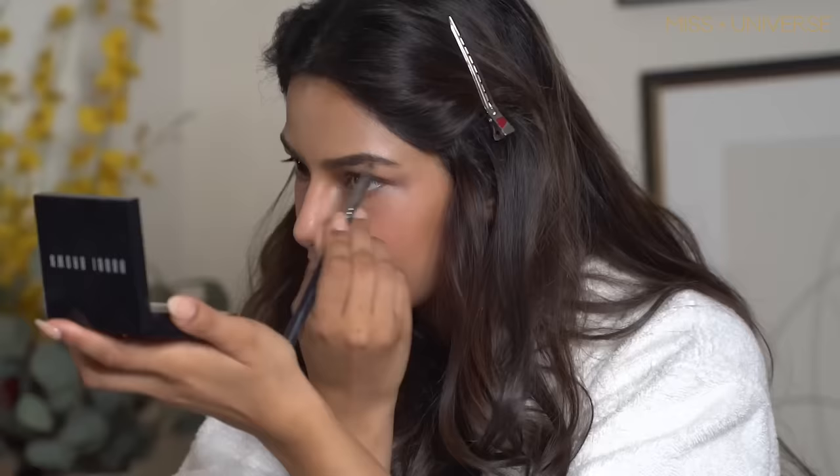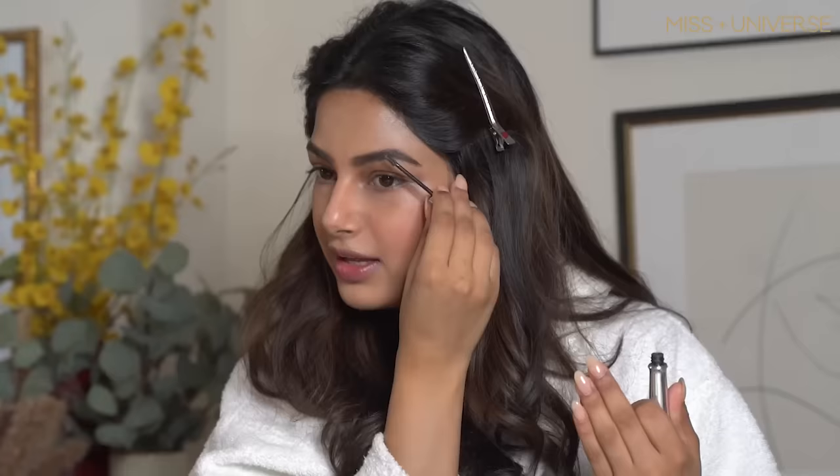My favorite part of the makeup is doing my eyebrows and my lips — comment your favorite part of the makeup too! The easiest technique I learned about my eyebrows is to always fill in the gaps. I finish with Benefit's eyebrow gel — I love this so much. I'm done with my eyebrows and now I'll head to my eyes.